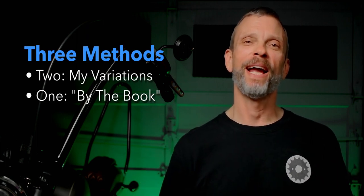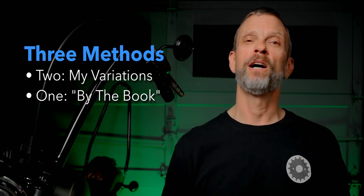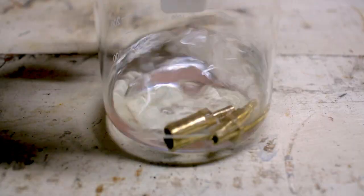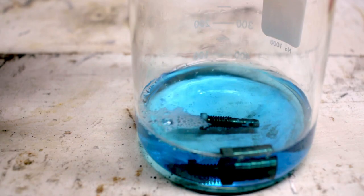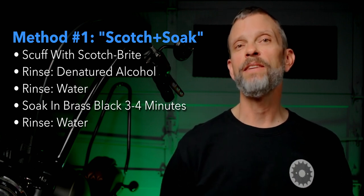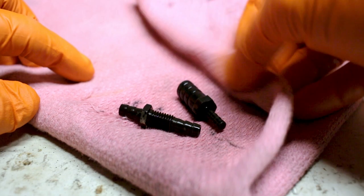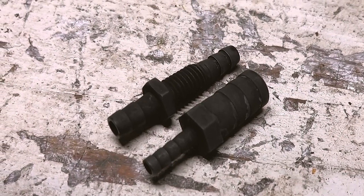I tried three different methods for blackening these fittings. The first two were my variations on their instructions and the third was following their instructions as closely as I could. The first technique started with scuffing up the surfaces with a Scotch-Brite pad, rinsing in denatured alcohol to degrease, then rinsing in water, and dropping the fittings into the Brass Black solution to soak. I checked it about every minute, and ended up leaving the fittings in for about three and a half to four minutes, then rinsed them in water, dabbed them dry, and inspected the results. I was surprised and impressed by just how well the fittings were blackened using that approach.